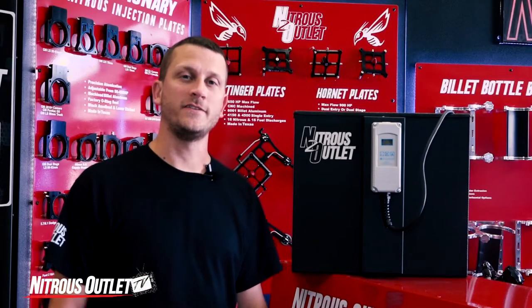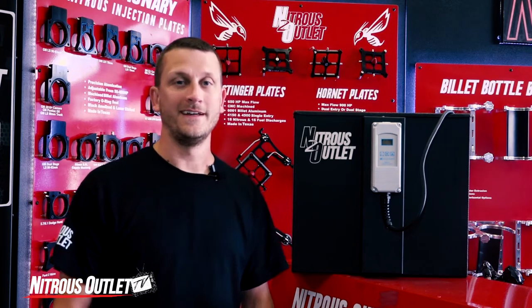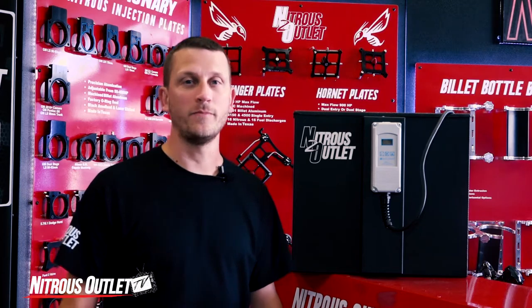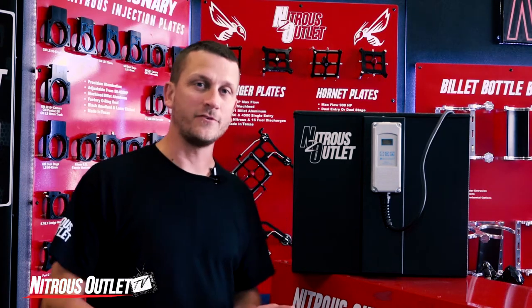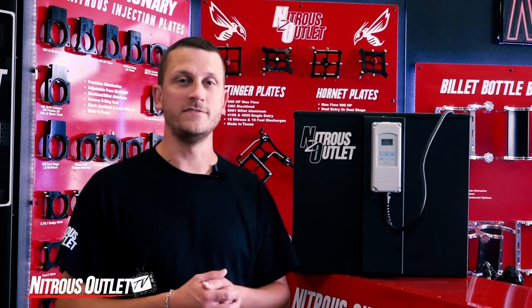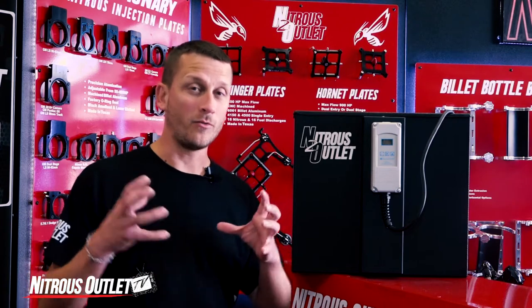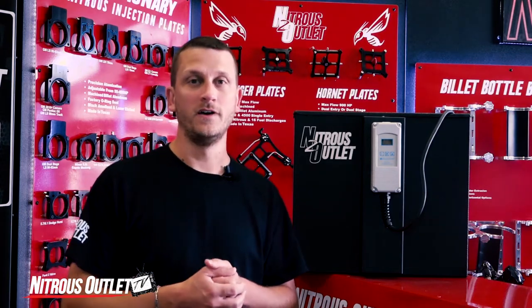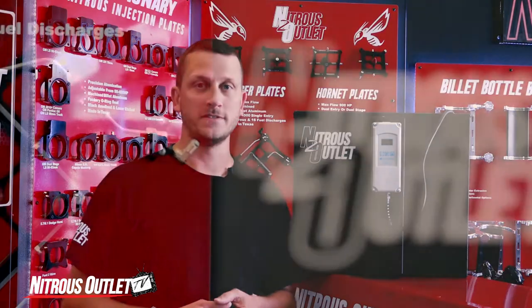Hey everyone, Jonathan with Nitrous Outlet, and today we're going to talk about our hot water bath bottle warmer. Now this bottle warmer, also called a hot box, is the most effective way to bring your bottles up to the desired temperature and pressure. It differs from your conventional style heaters in that it brings your bottle and nitrous up to temp all the way through the core, which keeps the nitrous in a more stable chemical condition, which allows for better consistency and performance.